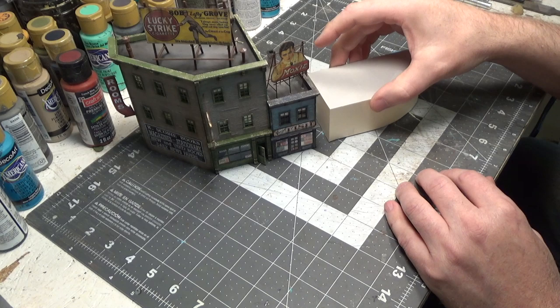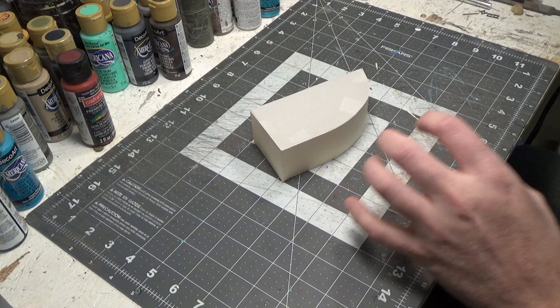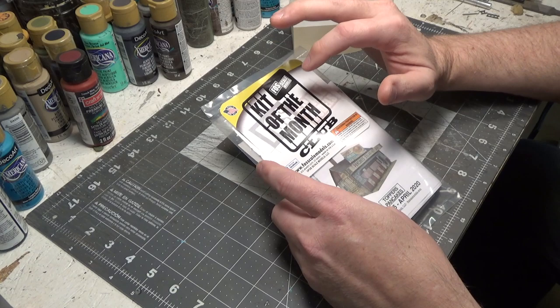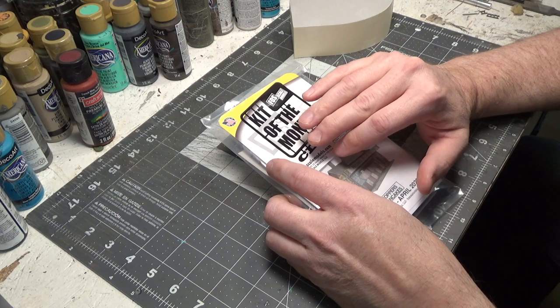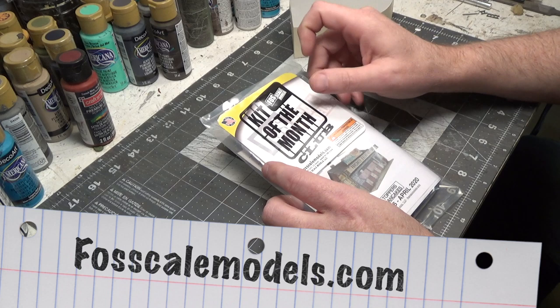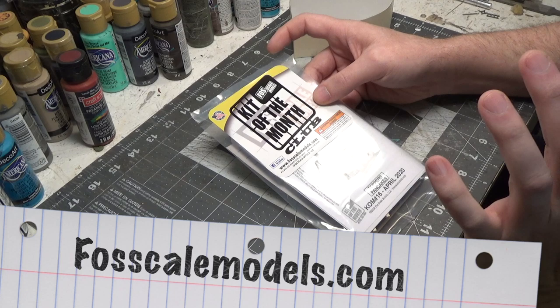This episode we're going to build a diner that goes right next to this. For this diner, we're going to be using the newest Kit of the Month from Foscale and we're going to be doing some kit bashing to it. I just want to say that the Kit of the Month Club is incredible — it is an incredible investment. I recommend you do whatever you have to to join this club. If you have to get rid of some magazine subscriptions or stop buying coffee from Starbucks for a while, whatever you have to do — it is worth every penny.